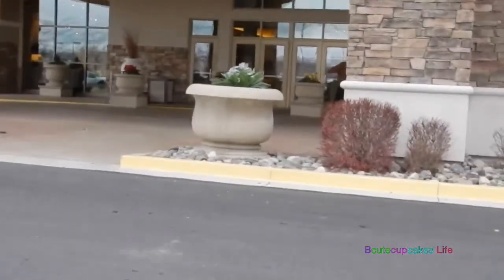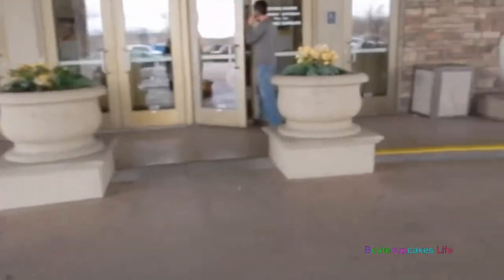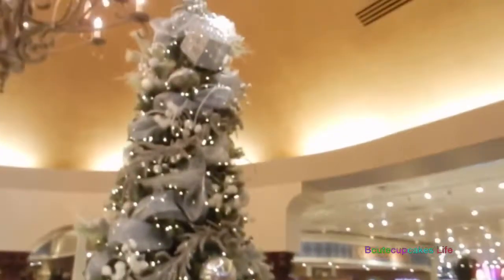We're finally here, we're going to go inside. We're just here to see what they have, if they have anything. Wow, this is pretty. Yeah, I like that. I like that tree.